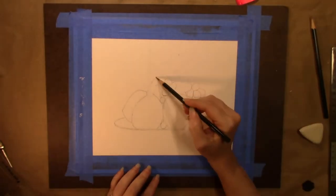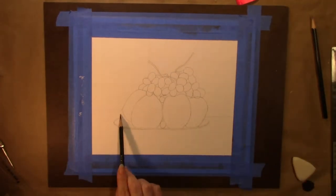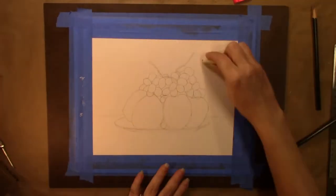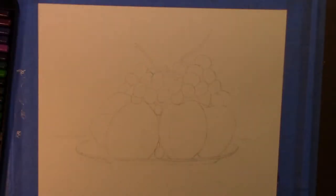When you work with colored pencil, try to remember to do many light layers instead of a couple of heavy layers. It helps you blend it out and it'll give you the opportunity to correct anything if you see there's any kind of errors.